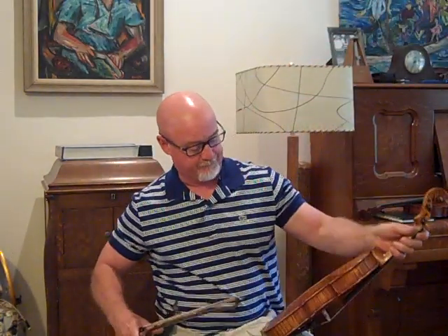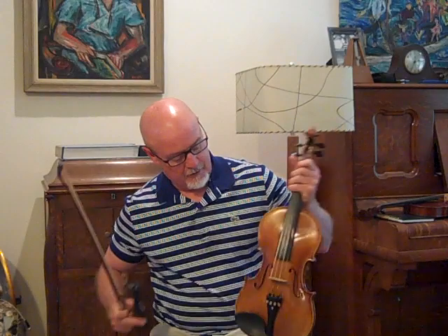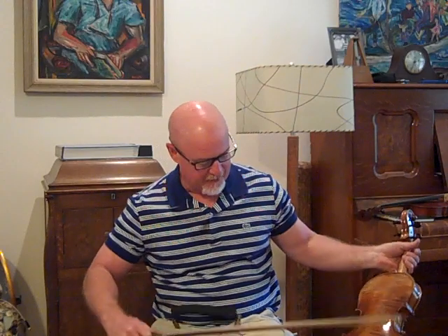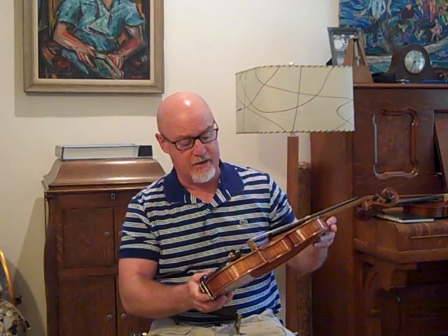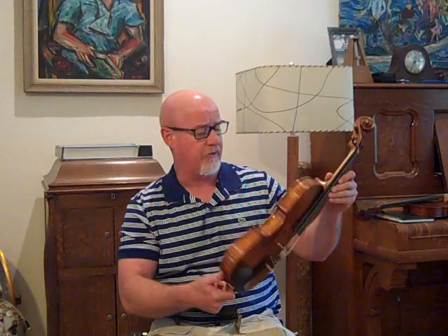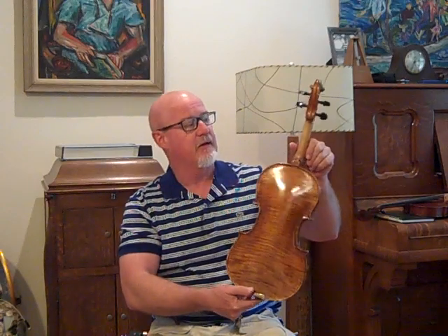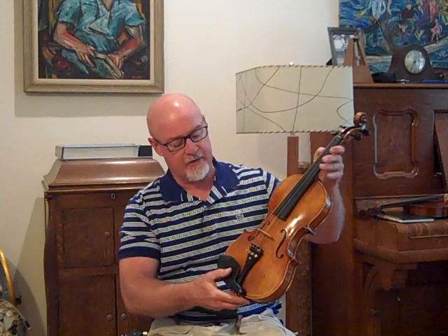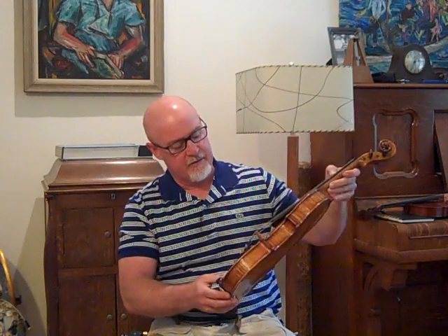This one is from Wayne in Virginia. Wayne, your fiddle is now a good-sounding fiddle. This is a Chinese fiddle that Wayne sent me. It's a nice fiddle — it's pretty — but it did not sound very good at all. Very thin and bright.